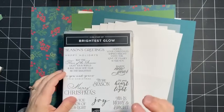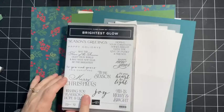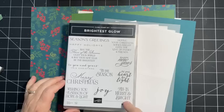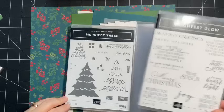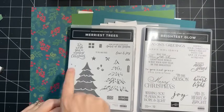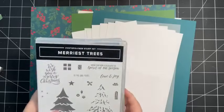You'll want a greeting set - I pulled out a couple because we're using a variety of different label shapes. I chose 'Brightest Glow,' my favorite Christmas greeting set from the annual catalog - it has greetings for the outside and inside of the card. I also chose 'Merriest Trees' because I really like it and it has an inside greeting too.